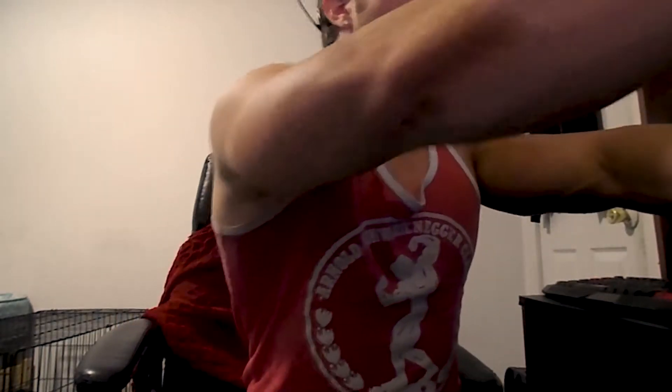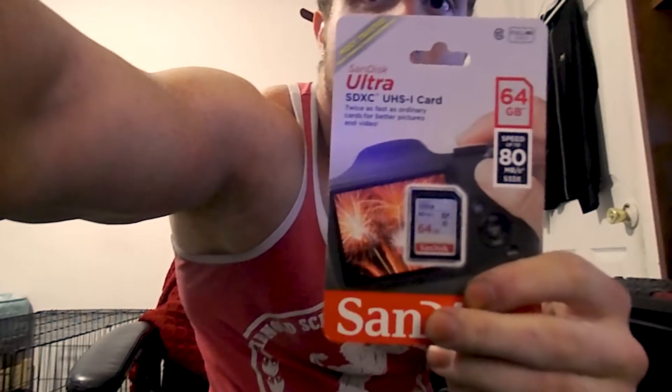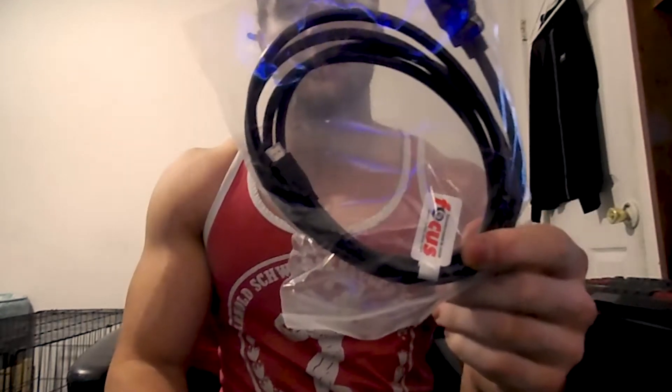Let's see what came inside the bundle. I did pick up a memory card — this is a 64 gig. It came with a table tripod, a carrying case, one of the tripods for the bottom, and an HDMI cable. That way I can put myself on the big screen, because that's important.